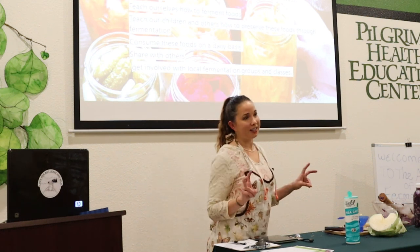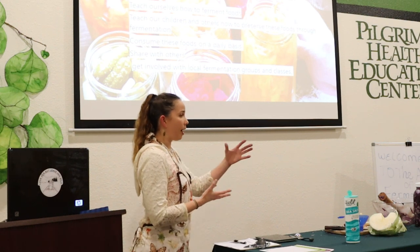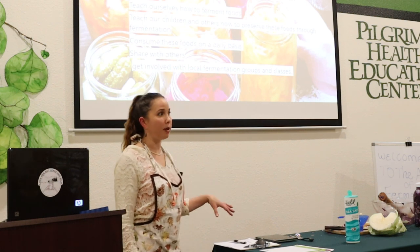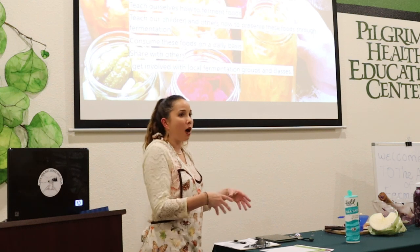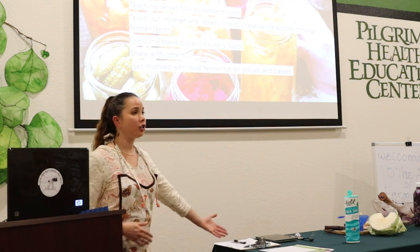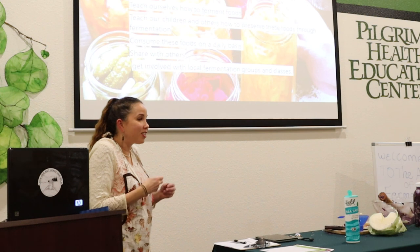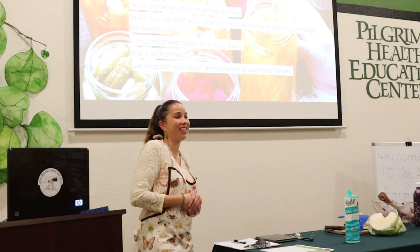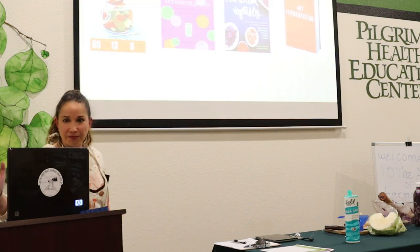Ten years ago when I started, it was harder to find my community of fermentistas — like a barista, but we're fermentistas. Now it's trending. We're fortunate to have a local health food store making these foods, because you can taste the difference between homespun small batches and mass-produced products. Consume these foods daily and share with others. When my kids were babies I'd give them a little teaspoon of sauerkraut juice to get their taste buds used to it, and they love it.